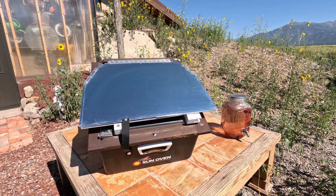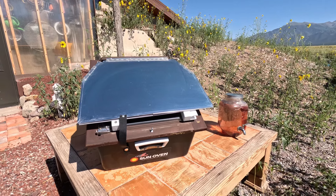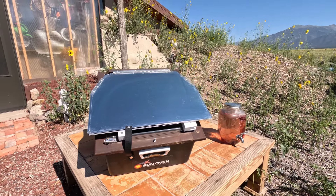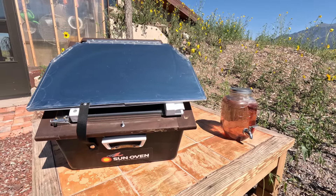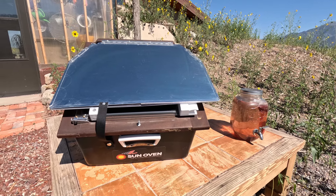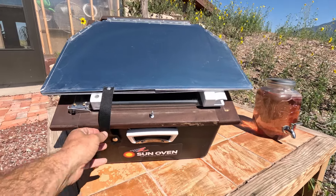We get a lot of sun and there are a lot of sunny days. I got it a couple years ago and I use it all the time. It's great, especially in the summertime when you don't want to heat up the house with cooking, and it can get up to 400 degrees, especially on a full sun day. I also got some sun tea going right now too.